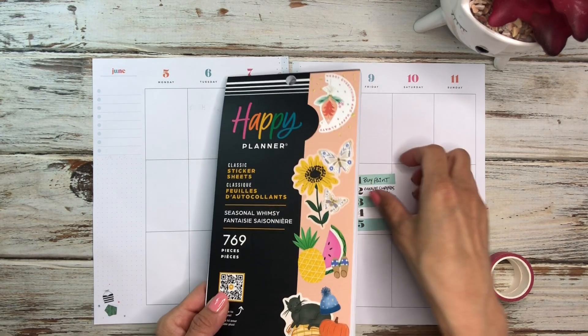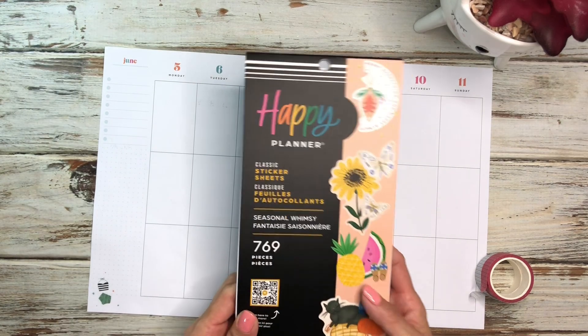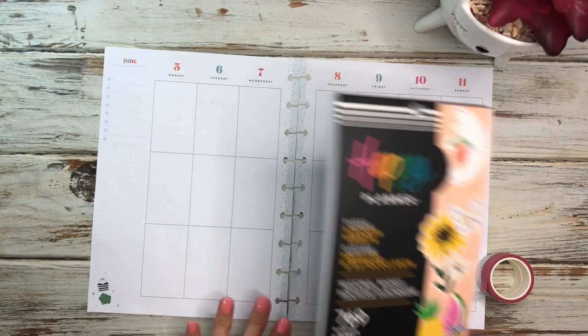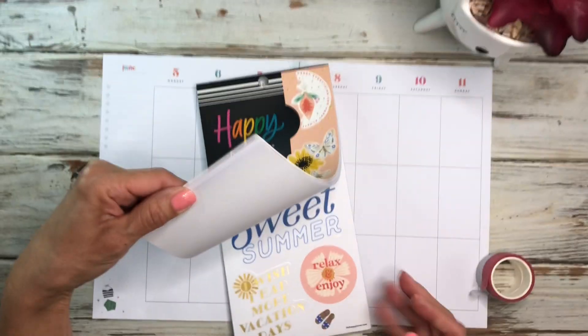Today I'm going to be doing a plan with me in my catch-all planner for the week of June 5th through the 11th, and I pulled out the Seasonal Whimsy. This is a new sticker book and I figured I would use it for this spread. So let's go ahead and get started.